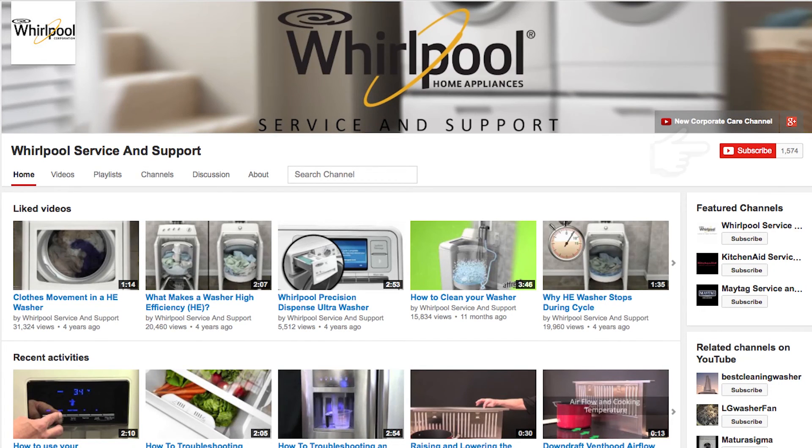Please subscribe to our channel. We upload videos every week to help you with your appliances, and please remember to always use your use and care guide.